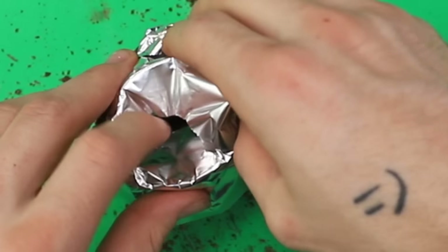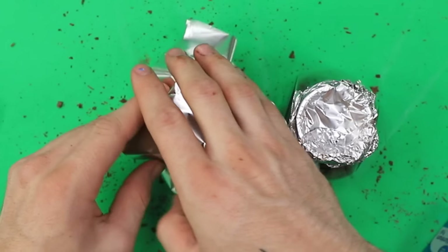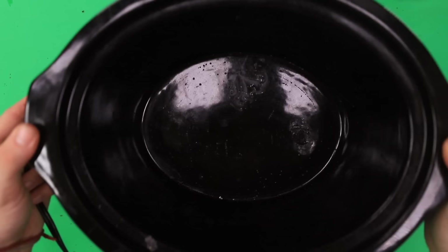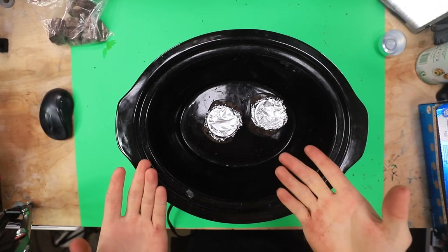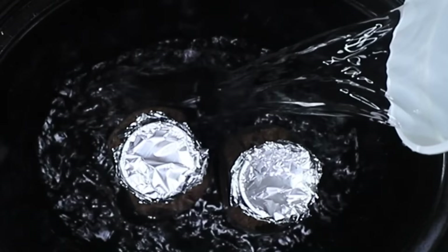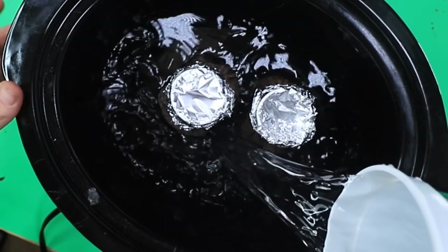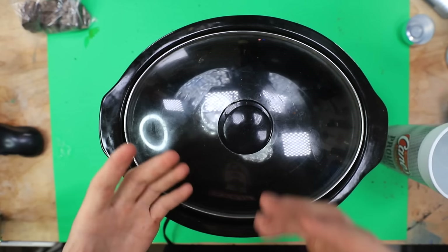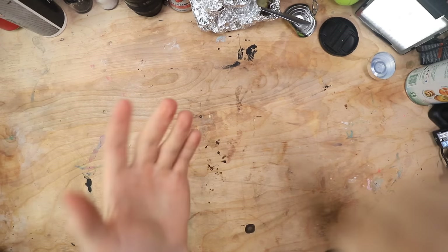Now for this guy. Oh, poked a hole. There we go. Now we got to get our crock pot. Here we go. Put them in here. Now we need water. Here you go. Drink up, guys. Maybe a little bit more. Yeah, that ought to do it. Let's throw a lid on this guy. It didn't say how long we're supposed to do this for, so I'm just going to do like half an hour. I'll see you guys in like half an hour.